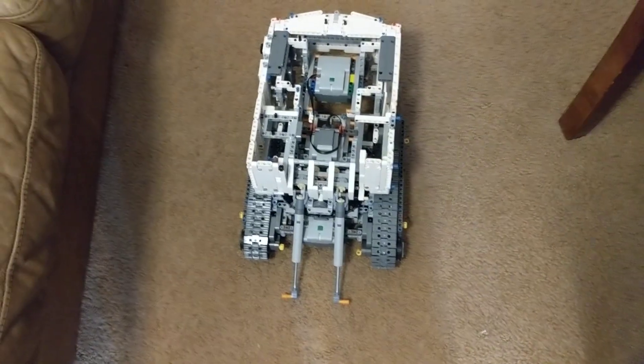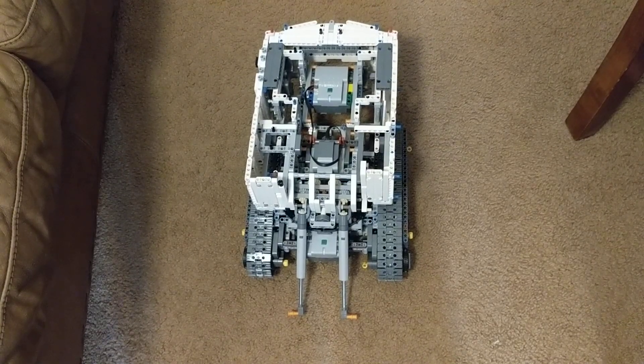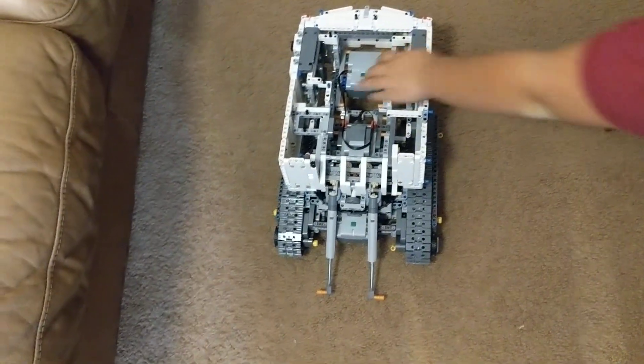Konnichiwa, this is the Shogunstein and Little Shogunstein with a partial update of our Technic Lego Excavator, over 4,000 pieces.